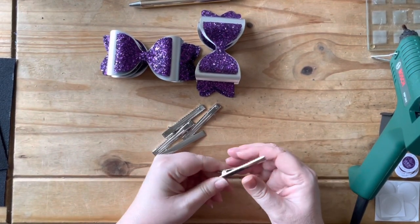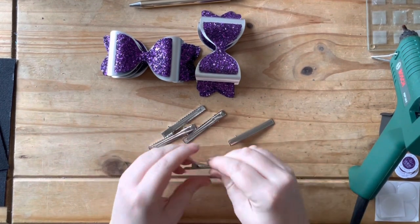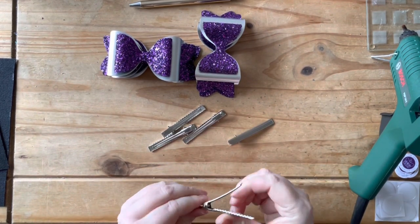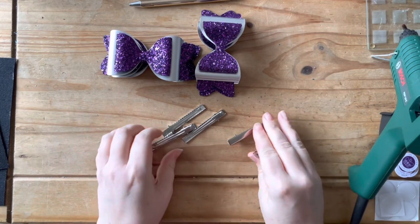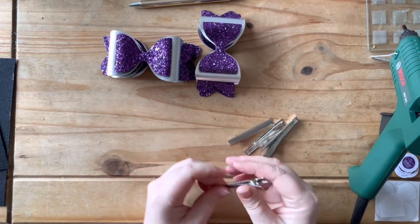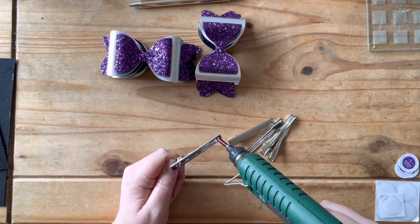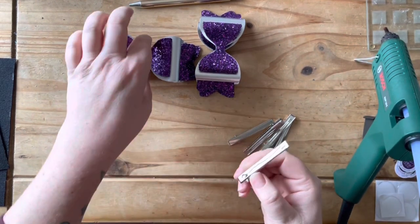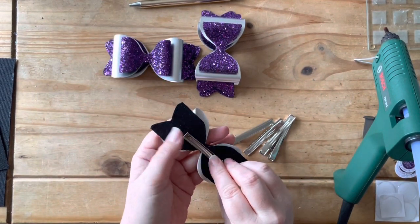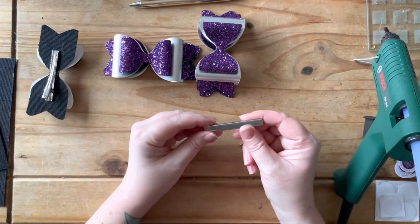Now they're all stuck together, I'm going to take some 65 millimeter alligator clips — just double checking they're all okay, none of them have got bends in them, and that the spring works okay on them. I'm just going to put some glue along the clip and then stick it to the back of the bow, and I'm going to do that with all five of them.